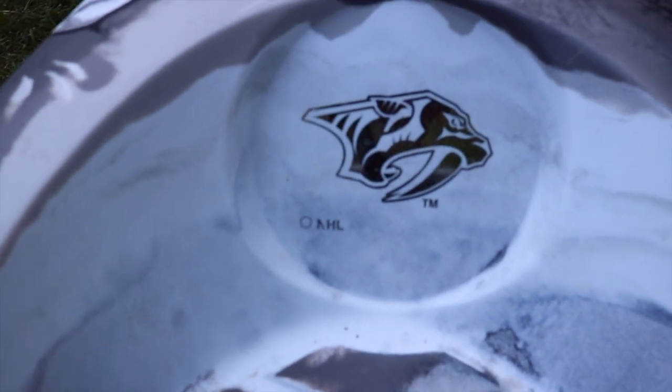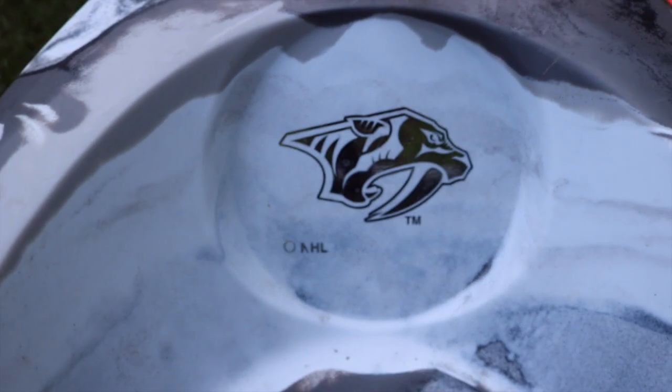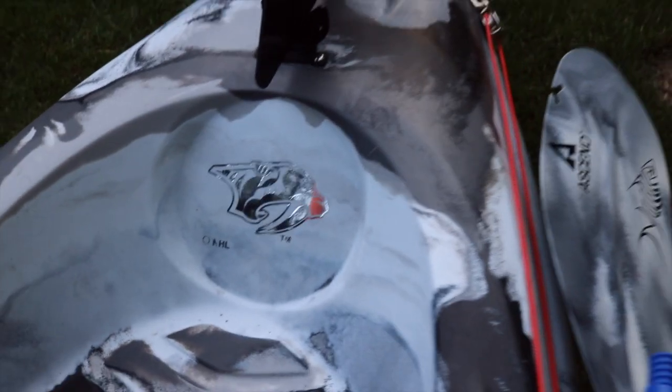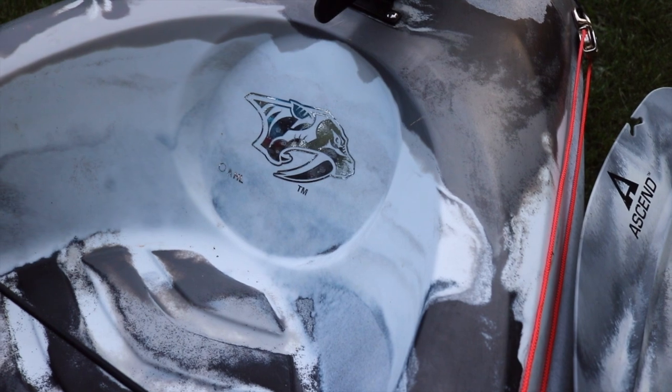In the rear of the tank well, keeping with the Predator theme — Nashville Predators right there. I'm a huge hockey fan, ultimately a Wings fan, but the Predators are pretty good in my book. They had a good year making it all the way to the finals. It's a cool logo and it fits my theme.